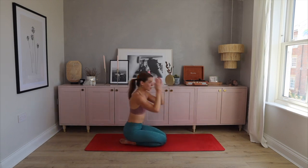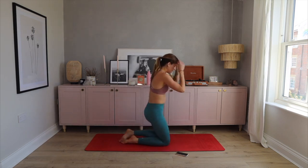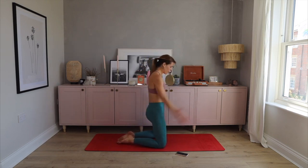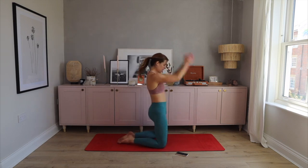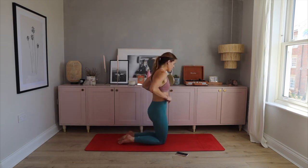40 seconds on, 20 seconds rest, three times. We're starting with our kneeling skiers — let's go! Arms come up, power through. If you have a slam ball or football you can throw and catch, perfect, but this is just to get your heart rate up. Squeeze your bum, squeeze your glutes. You have another 10 seconds to go — power through!